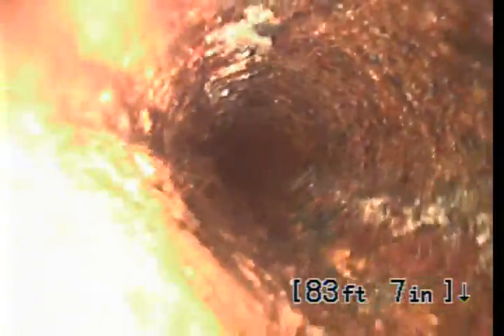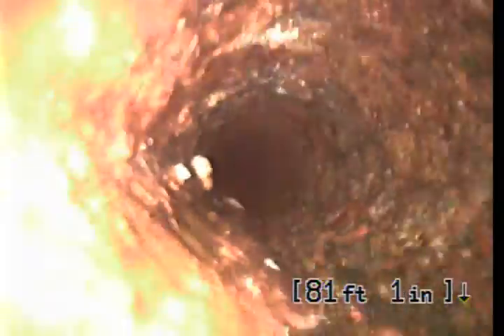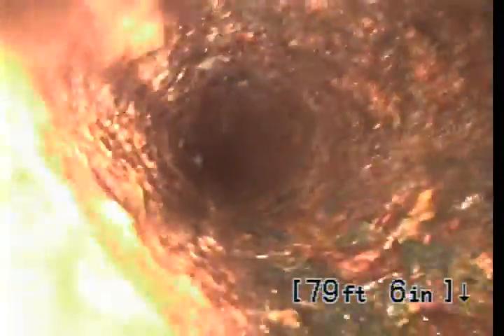You can see a footage marker, which is right now at 84 feet. We're at 108 feet in total from the footing of the house where the clean out is, to the point where we're at right now.